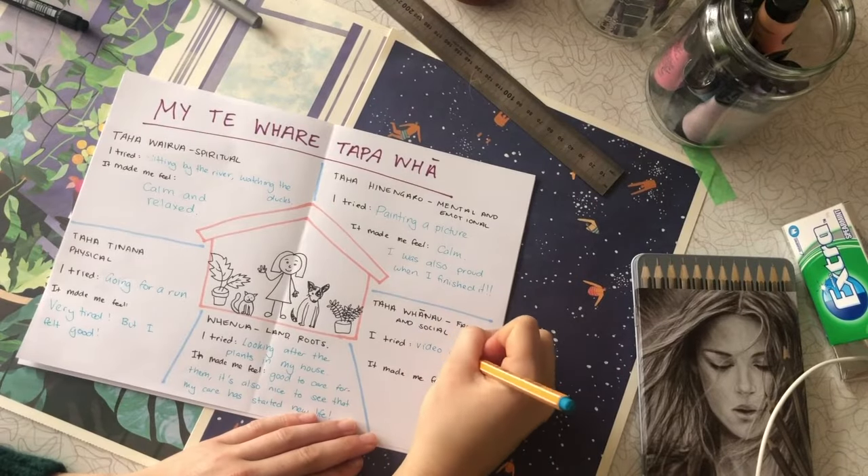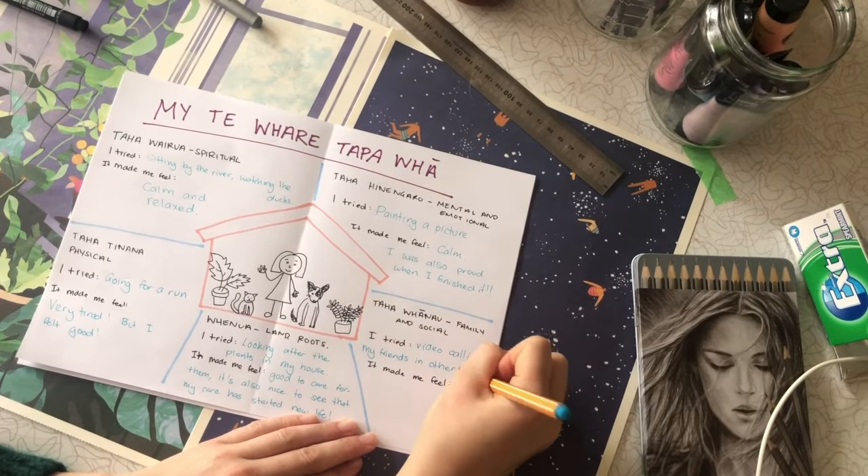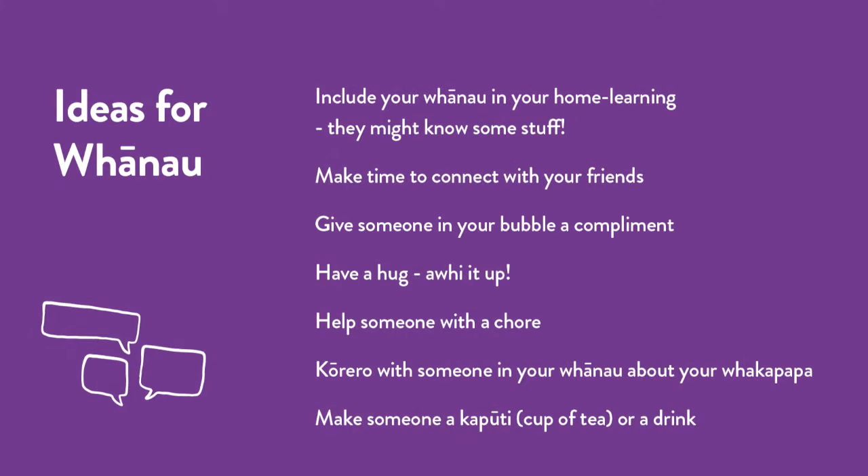For Taha Whānau, I tried video calling my friends and other bubbles. It made me feel very happy to laugh and chat with them, and we didn't feel so far apart after the call. You could also try giving someone a hug or make someone a cup of coffee.